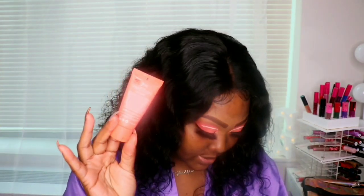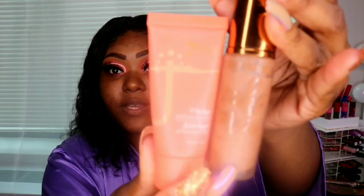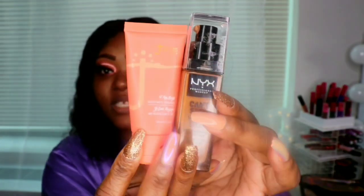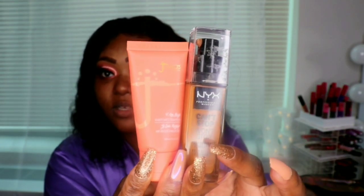The foundation is $20, which I think is great. The bottle is pretty small — for reference, this is the Beauty Bakery foundation next to it. It's kind of the same size. And here it is next to the NYX. So yeah, it's not that small. Everybody was saying it was small.